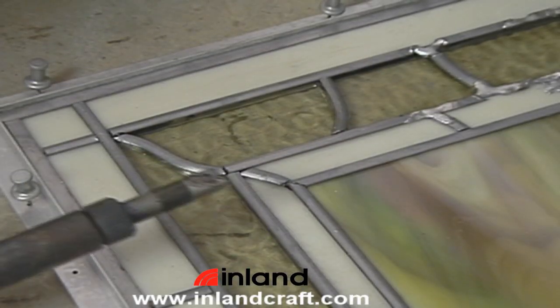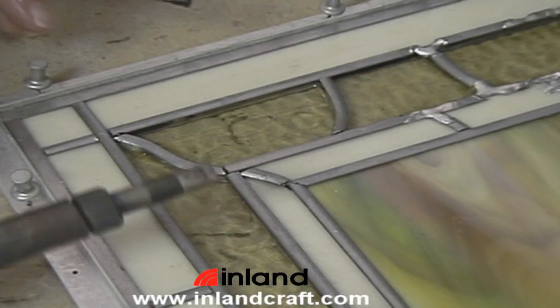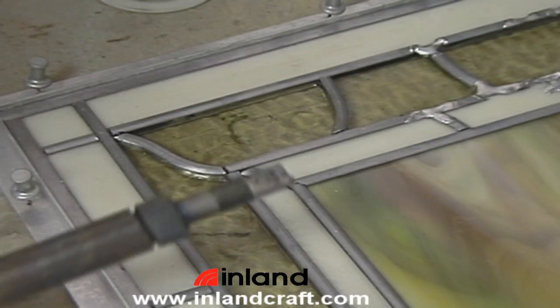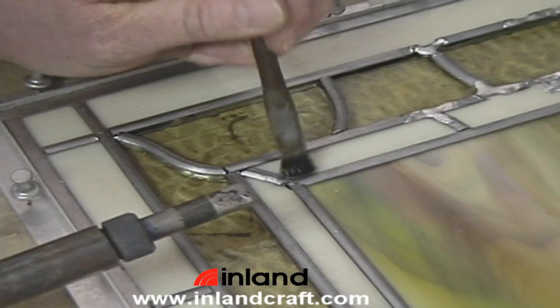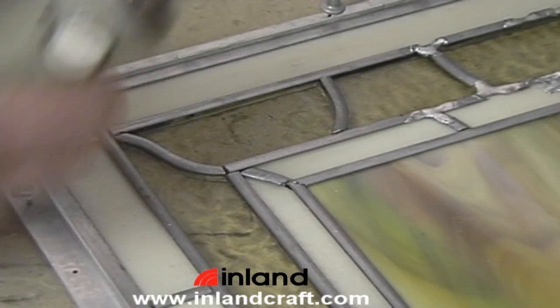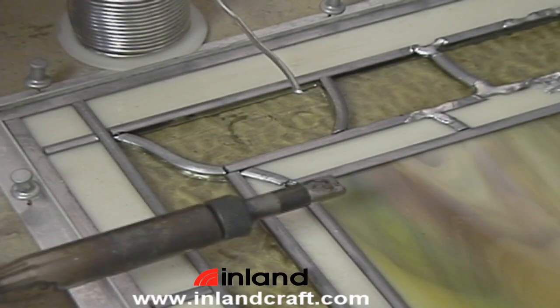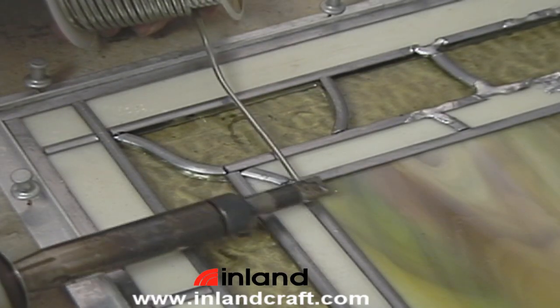Soldering lead came is different than soldering a copper foil piece. You're not running a bead — you're actually just connecting all the intersections. So you will flux each of the joints, then take the solder and lay it on top of the joint and bring the iron down.